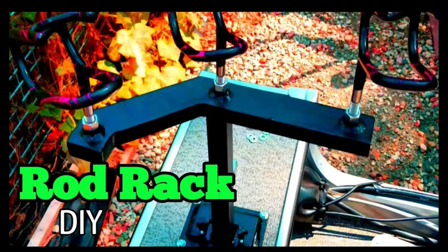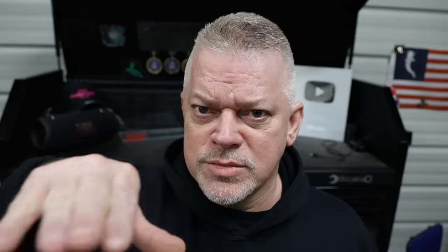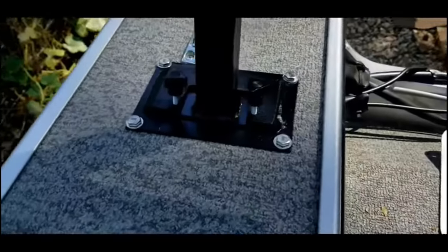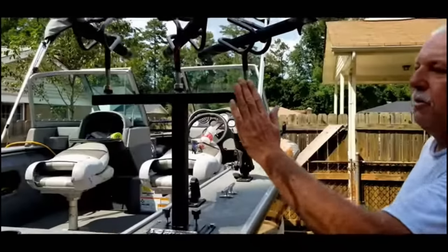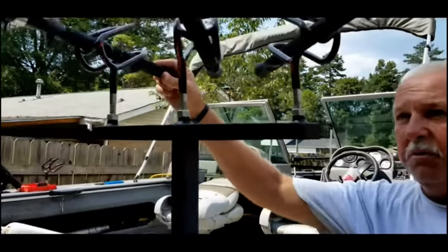Boat DIY number thirteen. One of the coolest DIYs I ever did was also one of the first DIYs I ever did — the hot shoe rod holder mount. I basically made a rod holder and made it mount with a hot shoe. When you 45'd it, I don't think I'm going to have any problems with my rods' butts being in the way of each other — that's the only thing I was concerned about. There you have it.